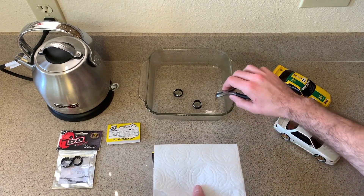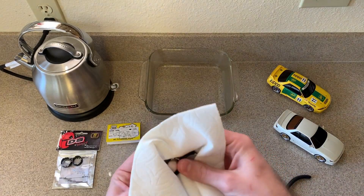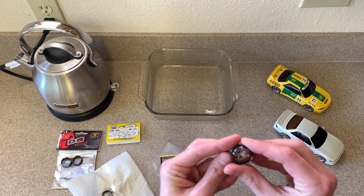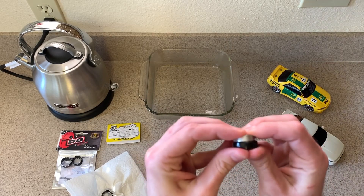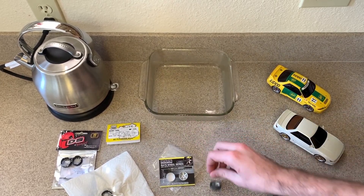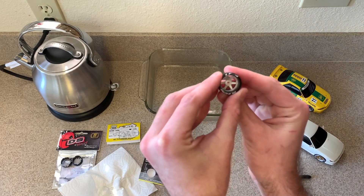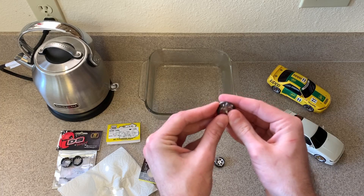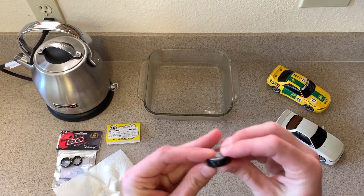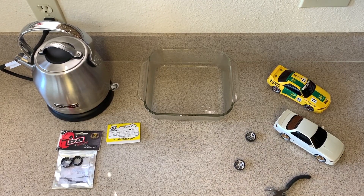I've let these heat up for about two minutes. Let's pull them out of the water and dry them off — make sure they're nice and dry. Oh yeah, these are warm, feeling good. I'm trying to center the LF4 in between two of the spokes on the rims to keep all four tires looking similar. I was able to press fit them on and these look great, so let's move on to the next set.